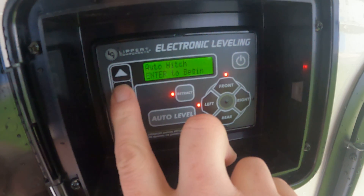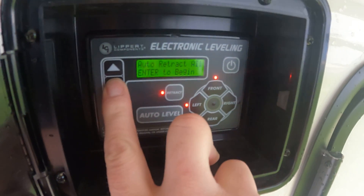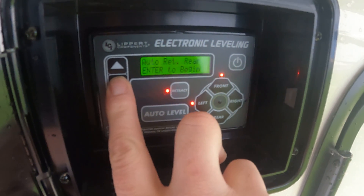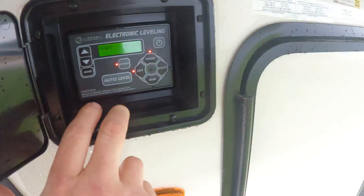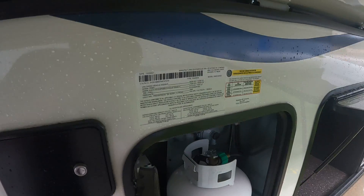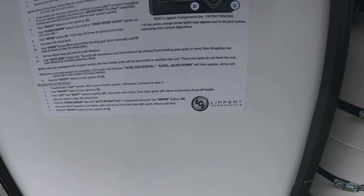A couple of options through here: auto hit just goes back to where you first hit auto level; auto retract all obviously retracts all; auto retract rear only retracts the rear; and then manual level to move it around to where you like. Around in here there are more instructions for the ground control if you ever need a quick cheat.